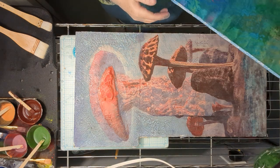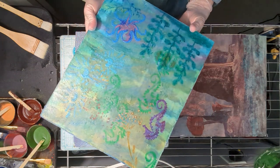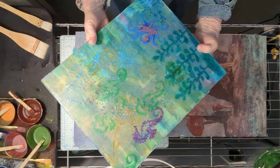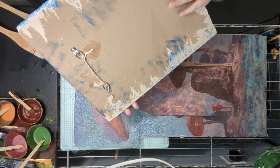Hey everybody, it's Kathleen from Enneagram and Encaustic. This is my latest piece — it's a work in progress. I just want to talk about how big you can work when you're working with wallboard. This piece is about 12 by 14, and I don't think I would ever want to go any bigger than this.